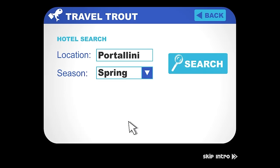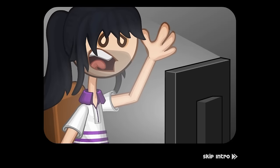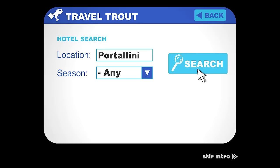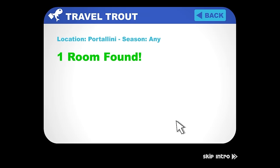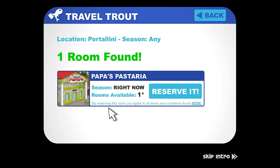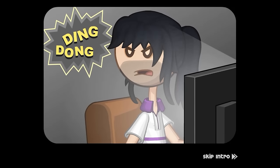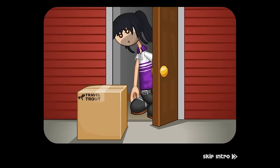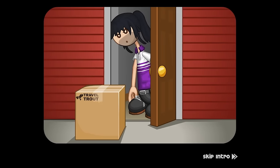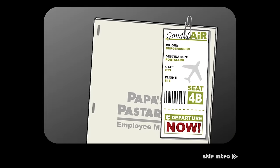Uh-oh. Should have booked your tickets three years in advance. No, no, no! You should have read the terms and conditions. It was a suspiciously quick package — terms and conditions.